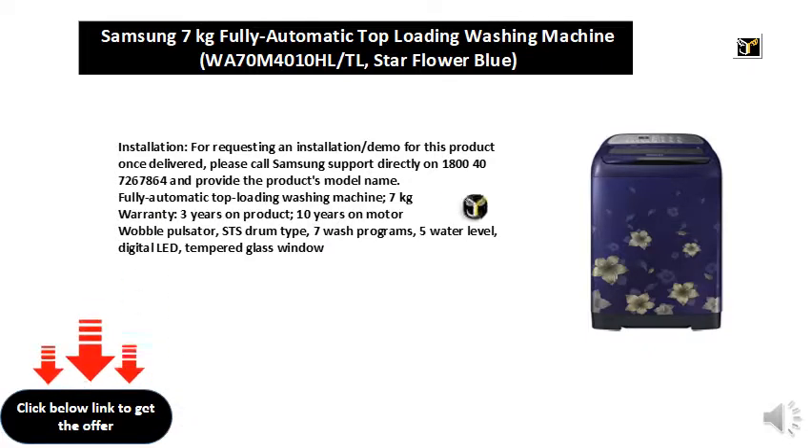Fully automatic top loading washing machine, 7 kilograms. Warranty: 3 years on product, 10 years on motor. Wobble pulsator, STS drum type, 7 wash programs, 5 water levels, digital LED, tempered glass window.